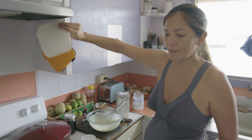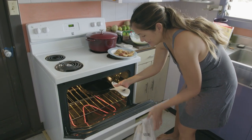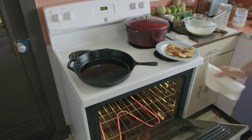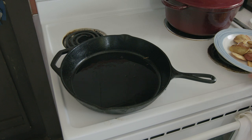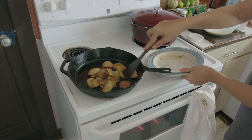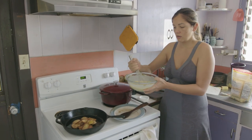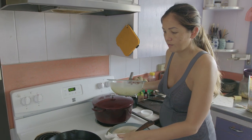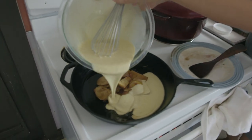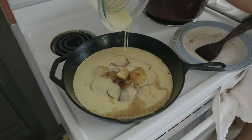I'm going to get my pan out — hopefully it's nice and hot. Now I'm going to put the apples back in. Oh good, it's hot. Kind of push them towards the center. And now I'm going to pour this batter in there, trying to spread my coconut oil around. That was a lot of coconut oil, but it's good for you, so we'll roll with it.